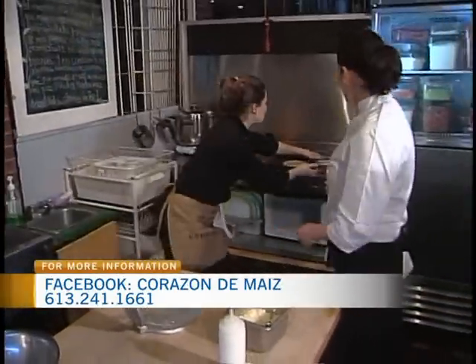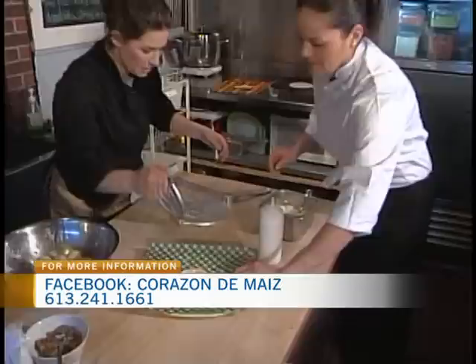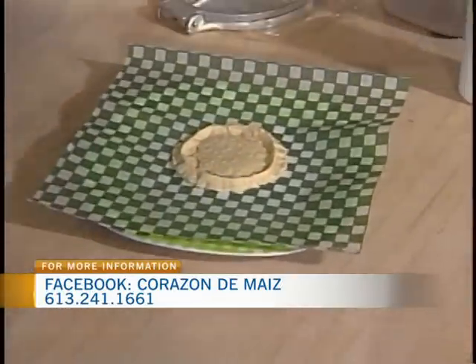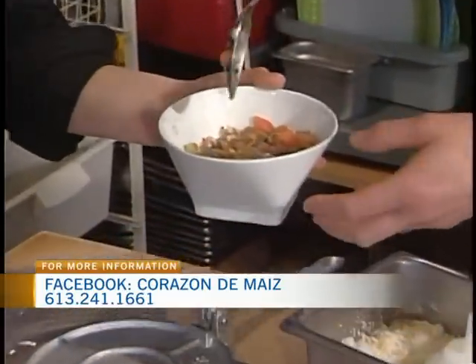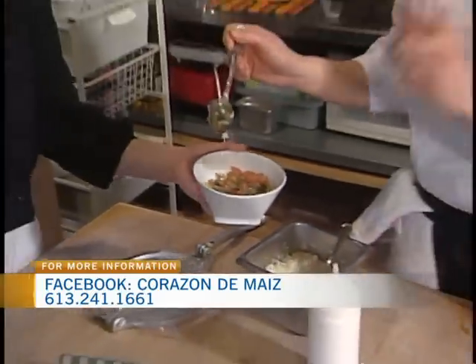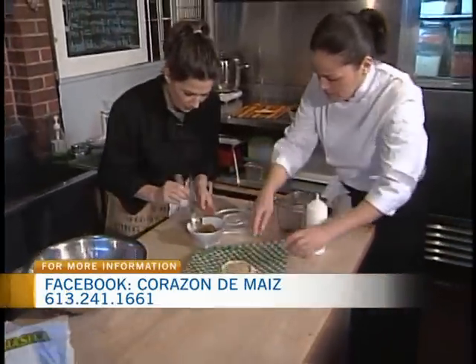Let's head back and work with — what was this one called again? Sope. So traditionally, how would you build the sope? We're going to put some tender cactus salad — nopales — which is what I was eating earlier in the show. It lowers your cholesterol and is high in fiber, very healthy for you. So we're going to put a little bit of nopales.